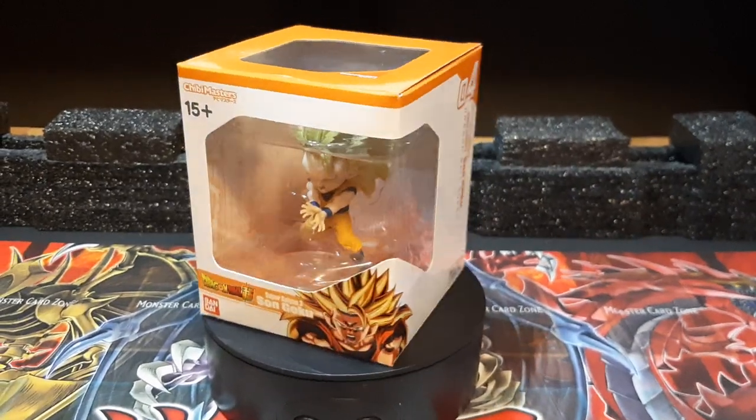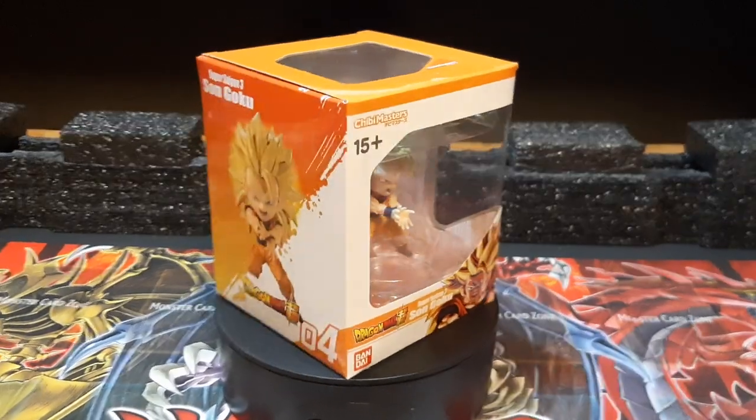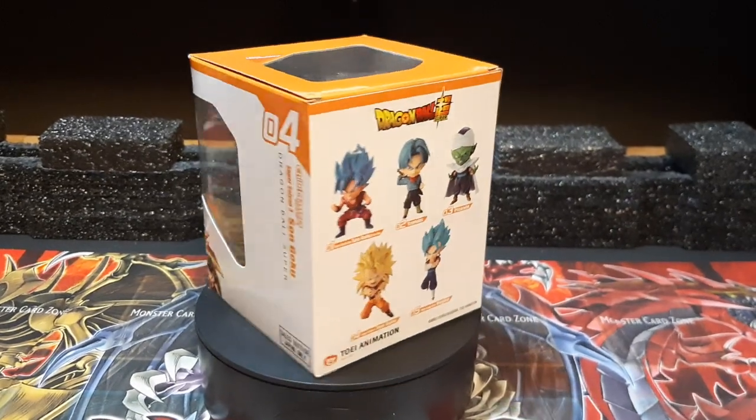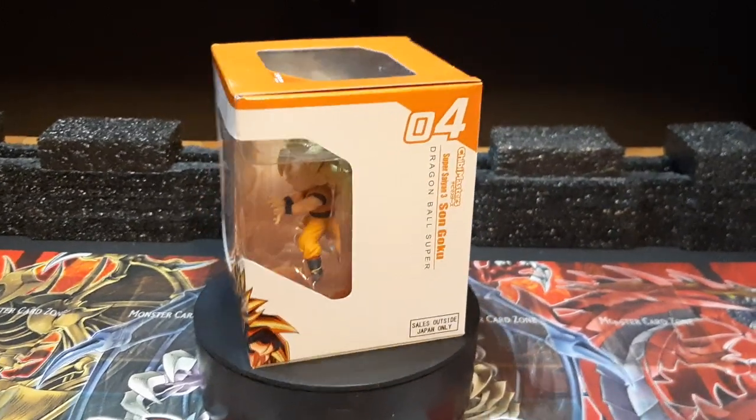The only other two I'm missing out of the five is Piccolo and Trunks, but hopefully next time around I'll be able to pick them up. But with that out of the way, we're going to go into the unboxing of the figure and the figure review itself.